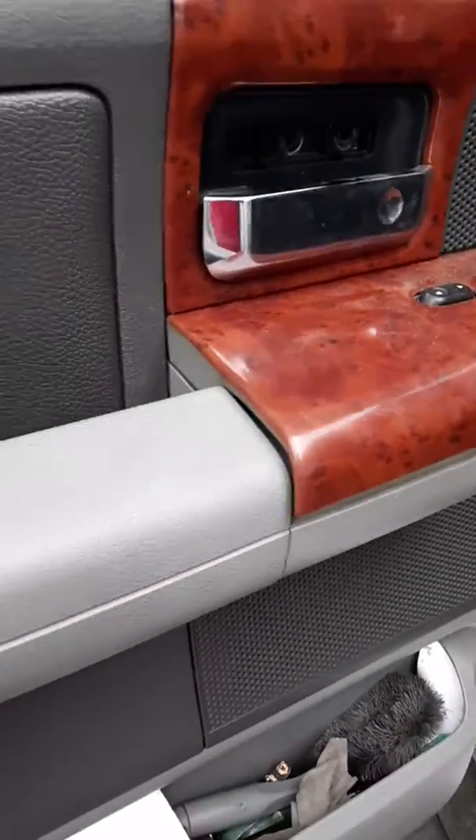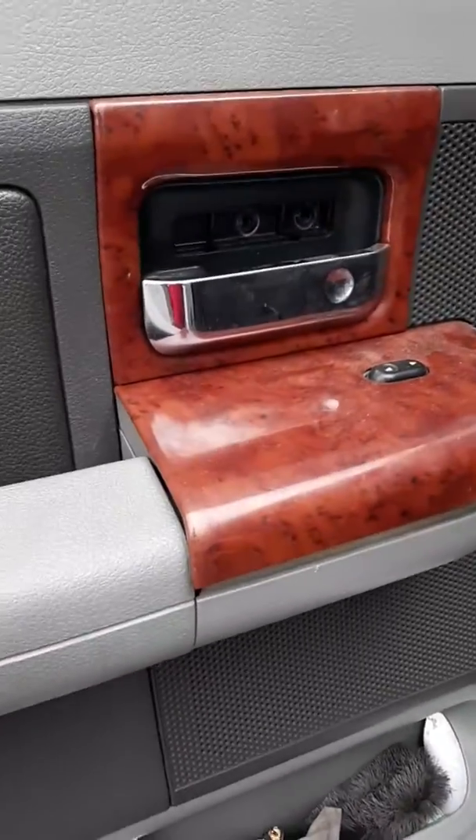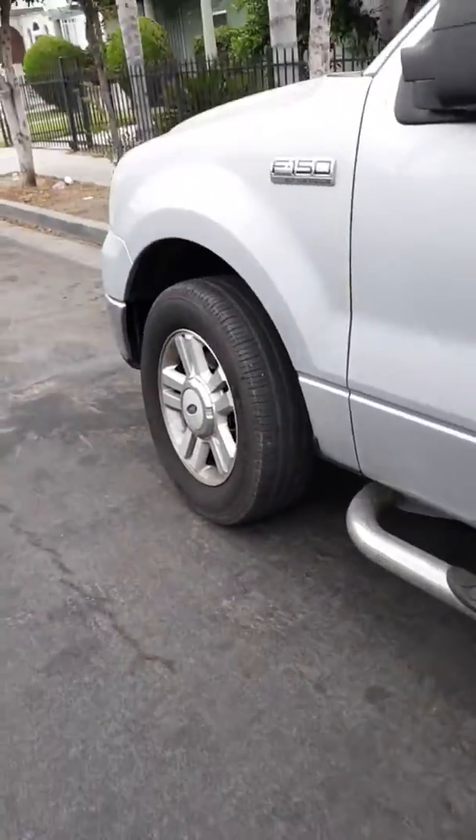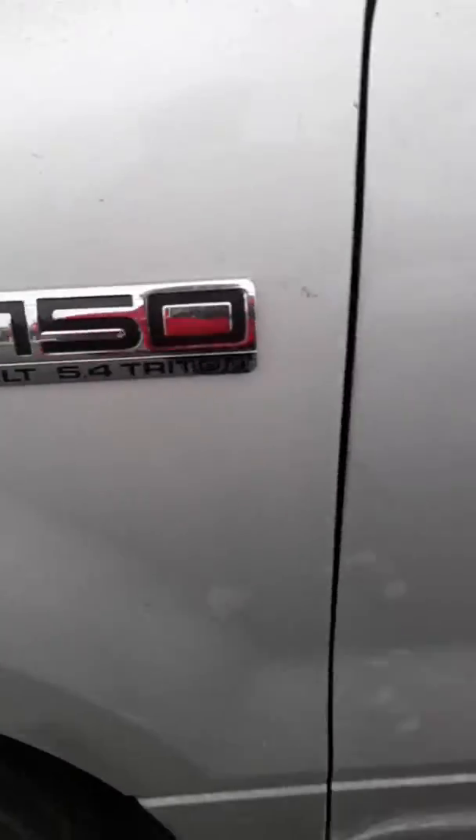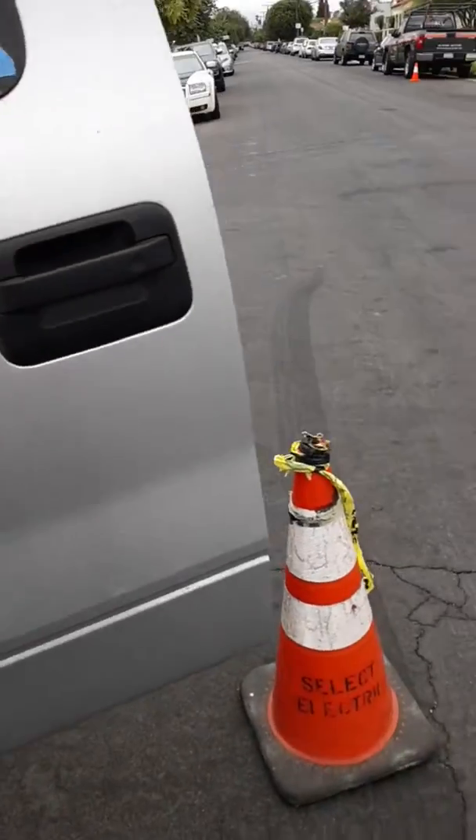Alright, this is Static the Car Guy, and we're going to do the 2004 Ford F-150 5.4 Triton. We're going to do the window regulator and just show you the few items you'll need so you can get the job done correctly, fast and efficient.